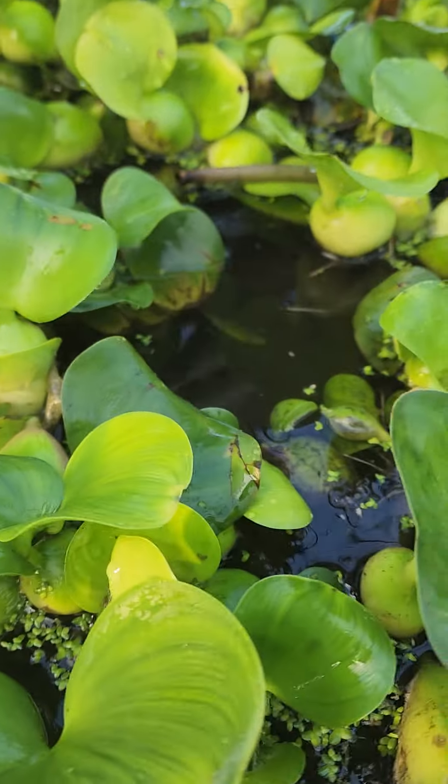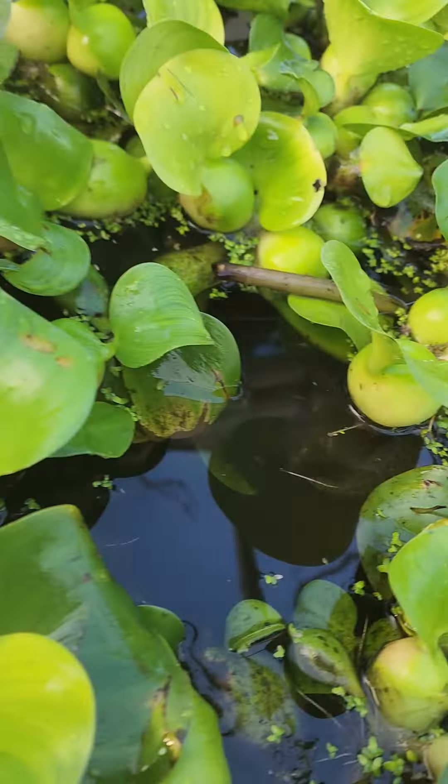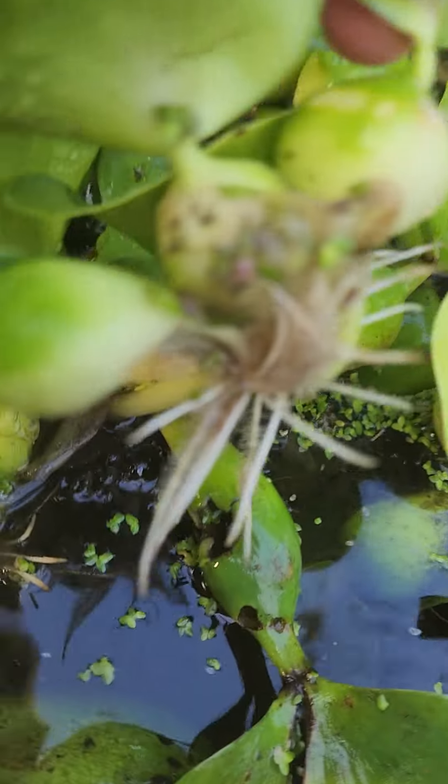As you can see, the water hyacinths — look at the growth on that. They are so happy and healthy. And by the way, this is, for people that don't know, an update on a laundromat wastewater filter.